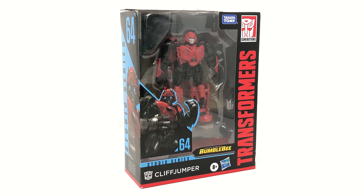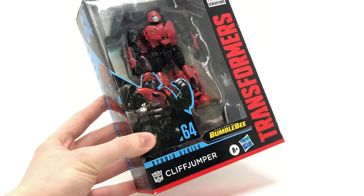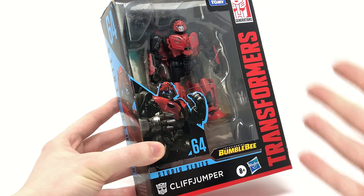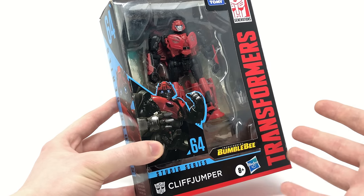Welcome back to the channel. In today's review we're going to be taking a look at the brand new Transformers Studio Series deluxe class Cliffjumper, based on his appearance from the Transformers Bumblebee movie. If you've watched some of my previous thoughts and analysis videos you'll know that Cliffjumper here was one that I was not expecting Hasbro to release, at least not anytime soon, but I'm so glad to have the figure in hand.